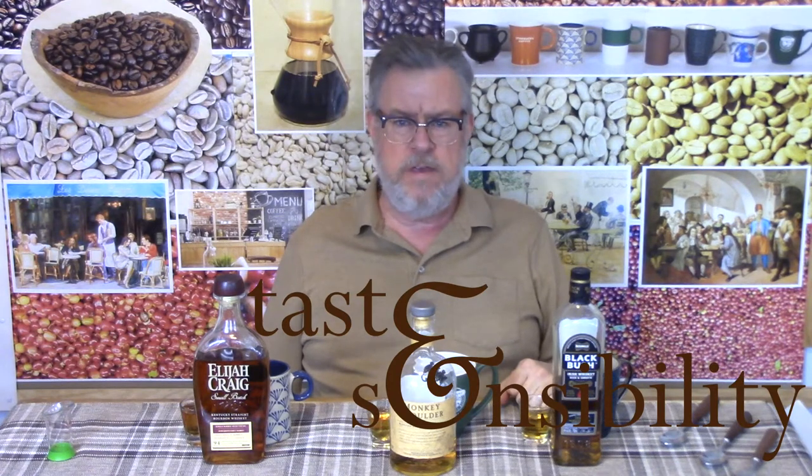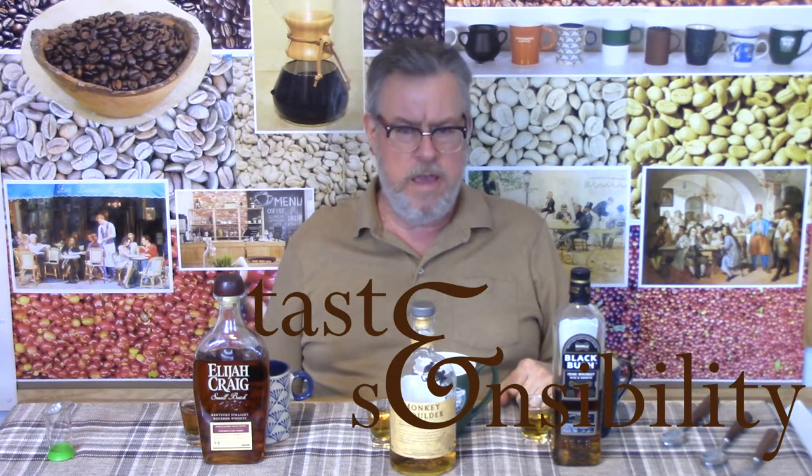Wake up! I'm Doug and this is the Taste and Sensibility channel and today we're at coffee episode number 31 where we're looking at coffee and spirits. So we'll have a few coffee liqueurs, we'll have a few other liqueurs that we dump into coffee, we'll have a couple of cocktails and this is just dumping whiskey into coffee right here. This is how we're starting out. If you've been enjoying all the coffee videos we've been doing, please give this video a thumbs up, like and subscribe.